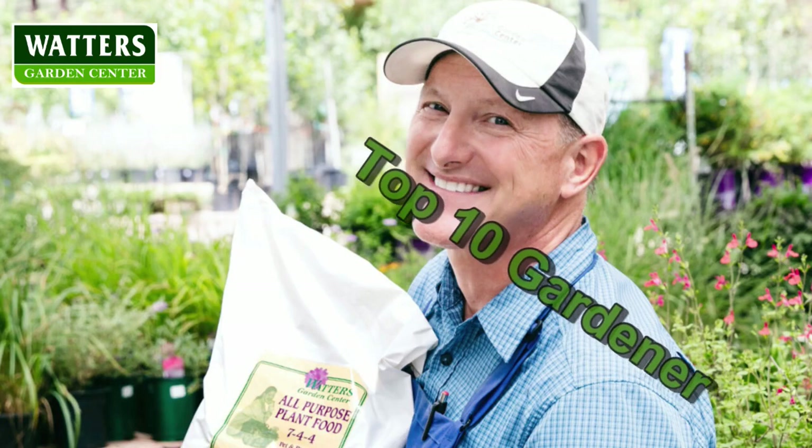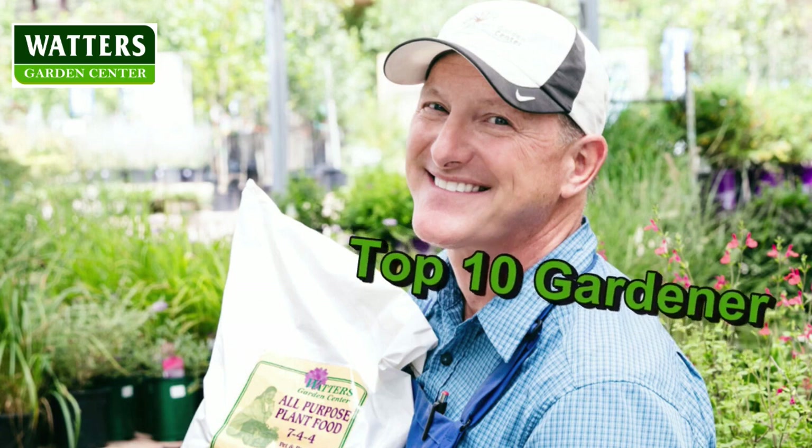You're listening to Garden Master Ken Lane and the Top 10 Gardener Podcast. Welcome to the Top 10 Garden Show.